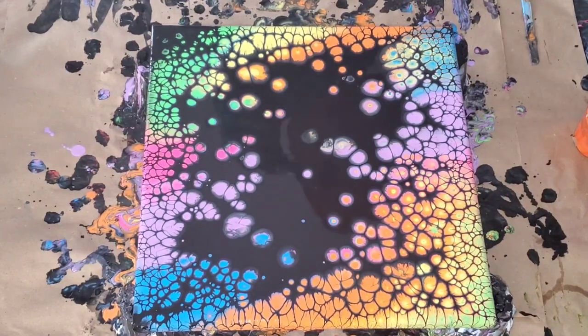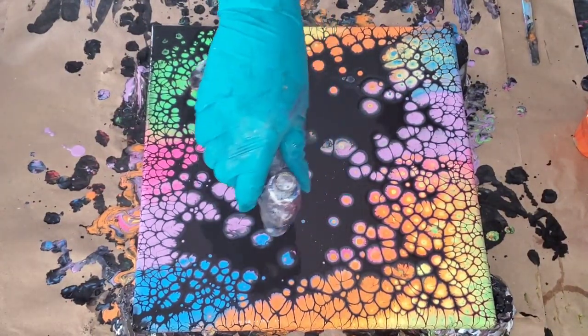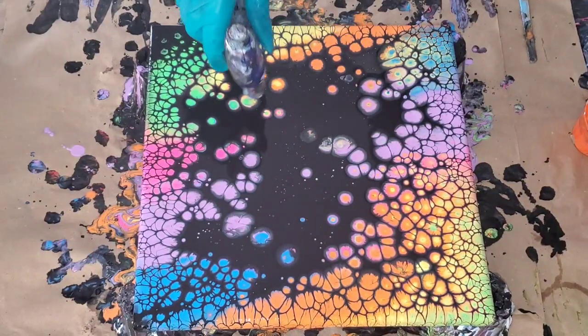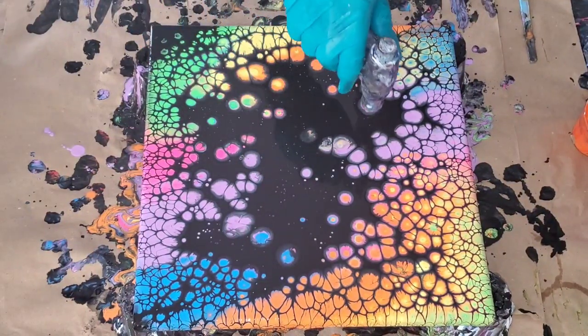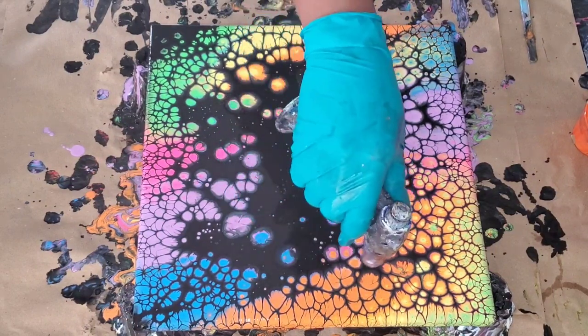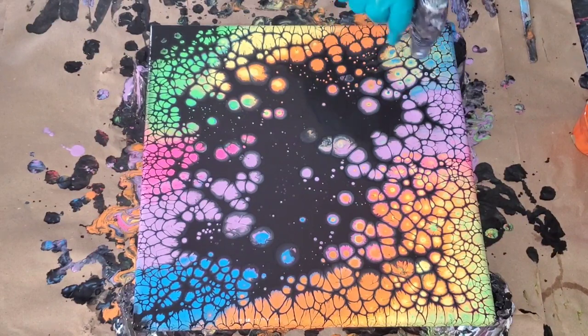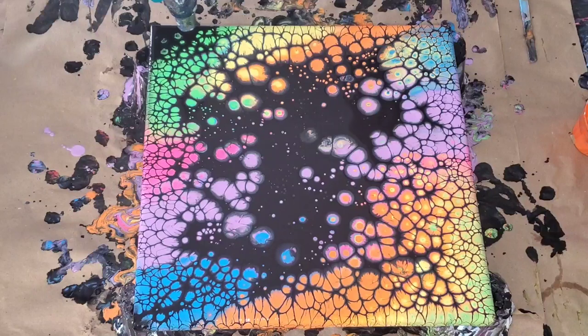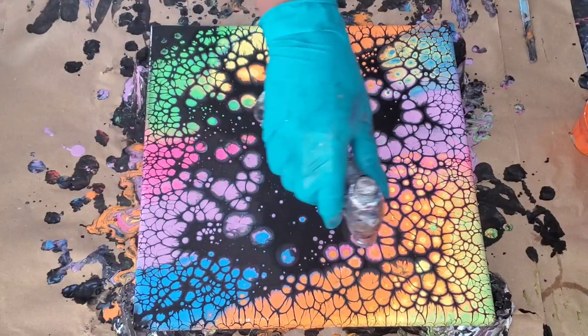Here I am torching now. You can see while I'm torching that those little small cells are popping through the black. This is why it's important to torch if you can — those small cells are going to develop bigger as well. Torching is very important and very beneficial, so if you do have a torch, try that.